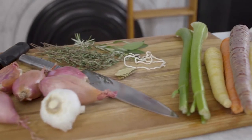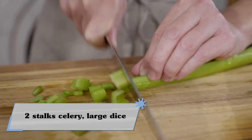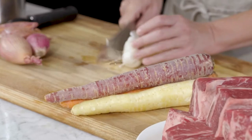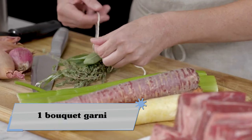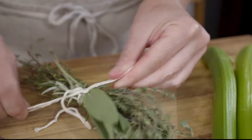I'm first going to get started with my mise en place. I'm going to chop up four carrots, two celery ribs, five shallots, and chop in half one garlic bulb. Then I'm going to make a bouquet garni, which means tying together some sage, rosemary, thyme, and a couple of bay leaves.